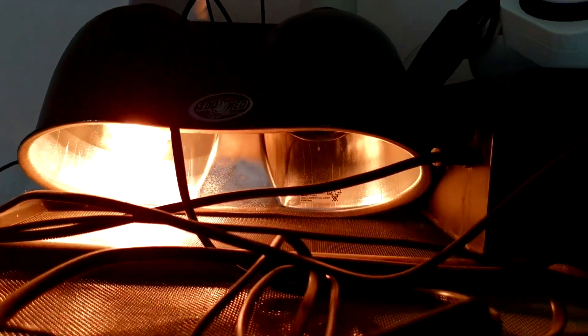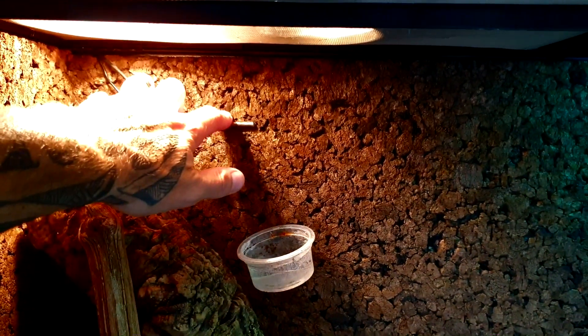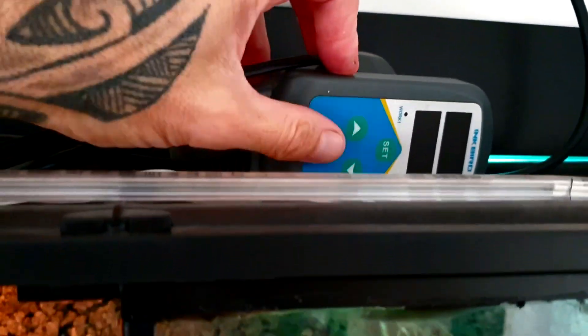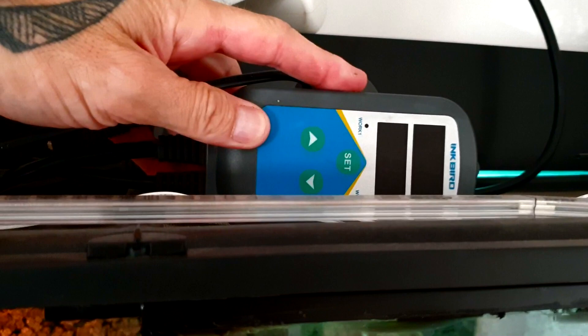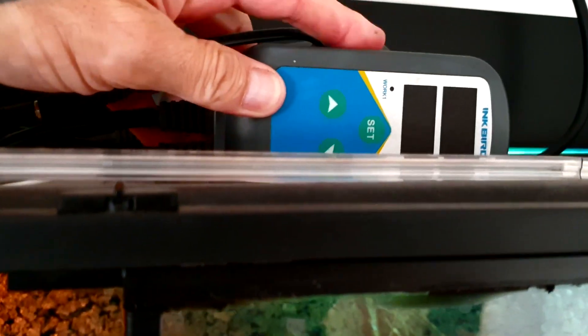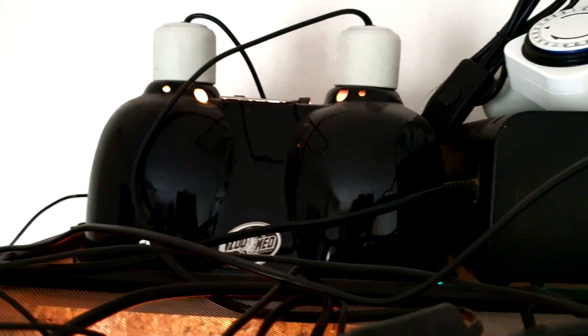Ici vous avez ce qu'on appelle une cloche double, chez Zoomed. Et là vous avez une deuxième ampoule dite « de nuit » qui me permet d'avoir une température constante autour de 28 degrés. J'ai mis deux sondes — une pour le jour, une pour la nuit. Vous avez le thermostat Inkebird qui est éteint et qui va se déclencher à 21h. Une fois qu'on dépasse les 28 degrés il s'éteint, si on est en dessous de 28 degrés il se rallume. On est sur du 60 watts UVB et du 35 watts en ampoule de nuit.